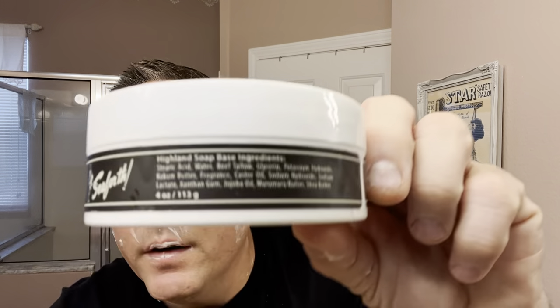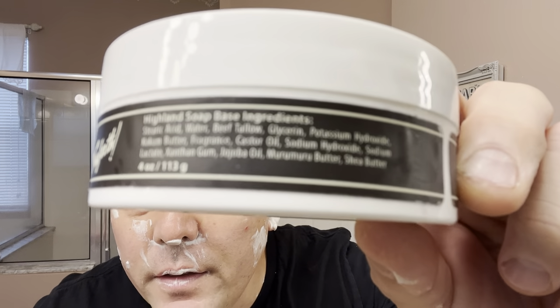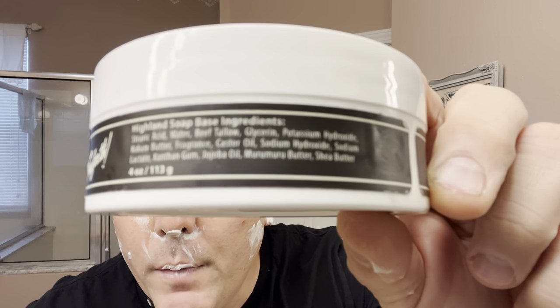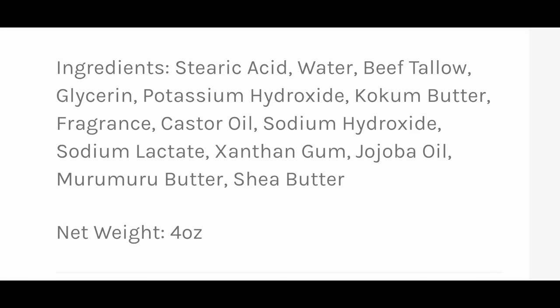That's my first pass — very excellent first pass with the SCE Razor from Supply and the Black Watch soap. Looking at the ingredient list on the side: this Highland base has beef tallow and shea butter — a lot of great ingredients in the soap base.